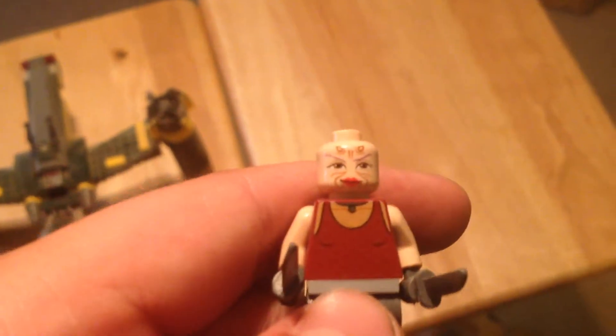And then you get Sugi, which is kind of an interesting minifigure. Again, it's from the Clone Wars.